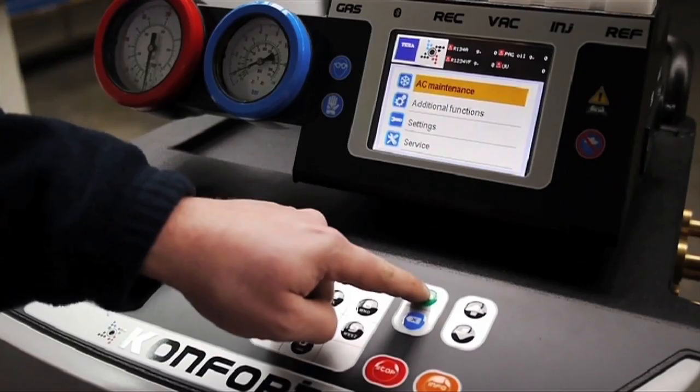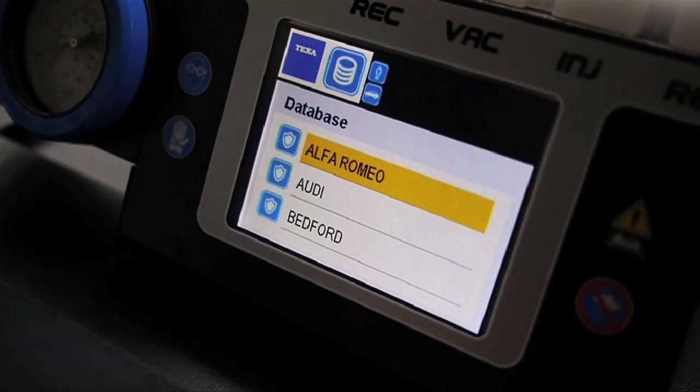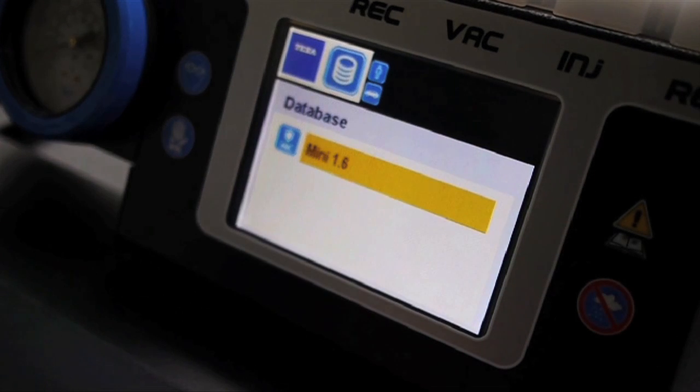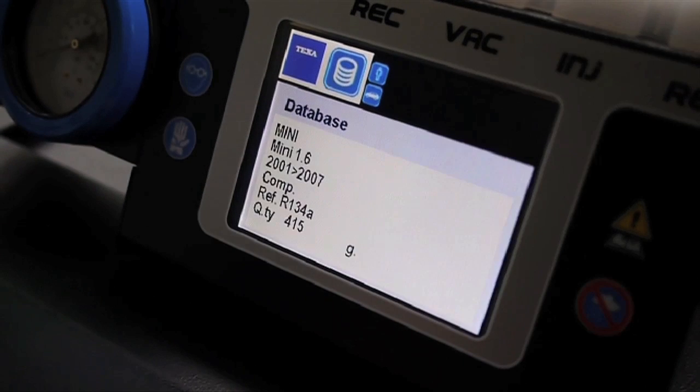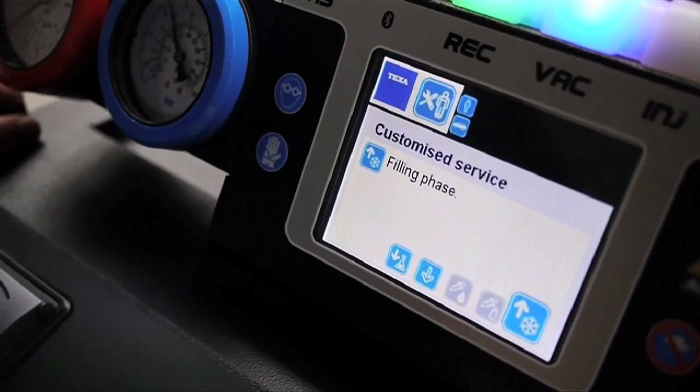Part of the system's first setup will involve filling up with the appropriate type of refrigerant. The Confort includes a comprehensive list of details on current and past models of cars, designed to make the charging process as automated and simple as possible. If a manufacturer hasn't released information for a new model, such as in this case where Mini runs out at 2007, you can run a manual configuration based on the information that can be found somewhere within the engine bay of the car.